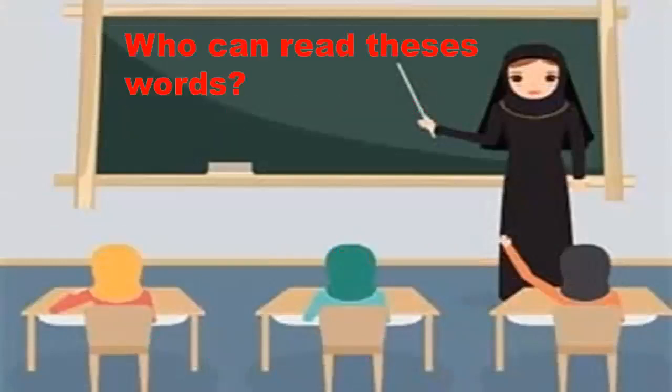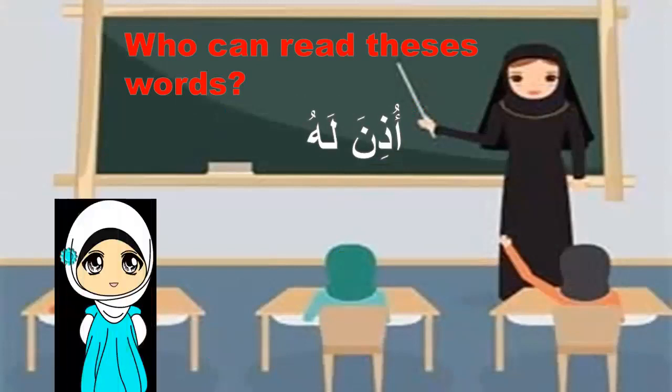Who can read these words? Who can read? Teacher, I can! Okay, read please. Uzina lahu. Yes, very good!